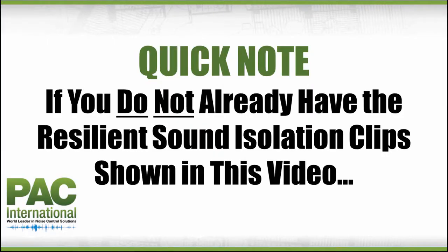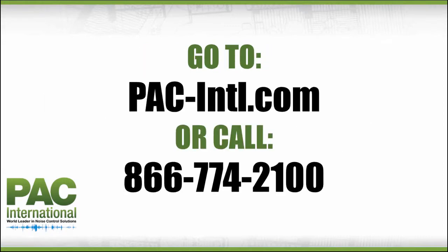Quick note: if you are watching this video and do not already have the Resilient Sound Isolation Clips shown, go to PAC-INTL.com or call toll-free 866-774-2100 to speak to one of our noise control and soundproofing specialists.